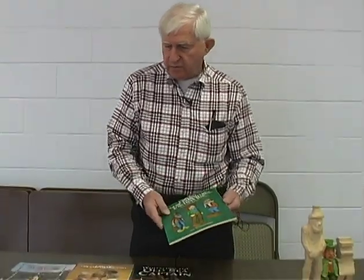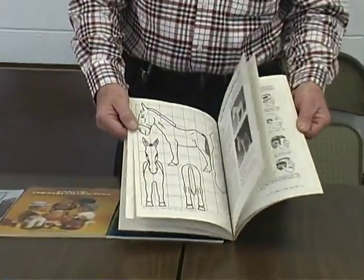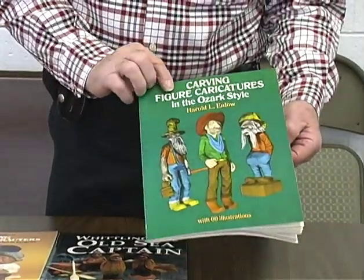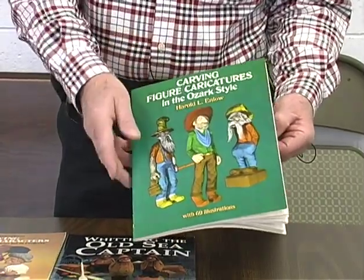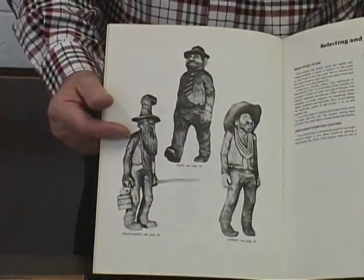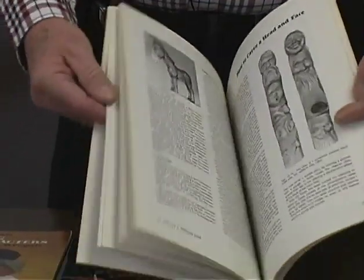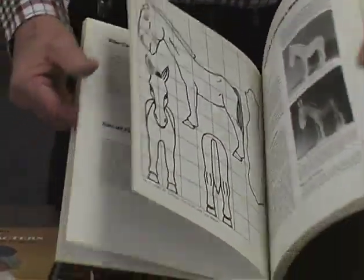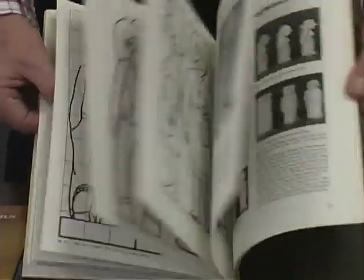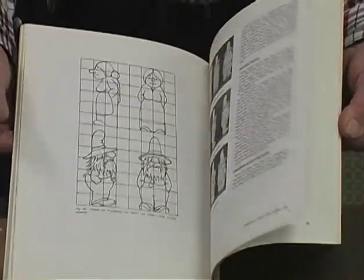I'll show you some books available at various bookstores like Woodcraft and any place that goes into hobbies. Basically these books — just like this book on carving figure characters in the Ozark style — show you different pictures of what you might be interested in or want to carve. You go through book after book like this. For instance, they have layout patterns showing how you can carve that particular little mule or something like that. As you go through these, you find these patterns and it makes a good thing to start with — get yourself a book and work with it.